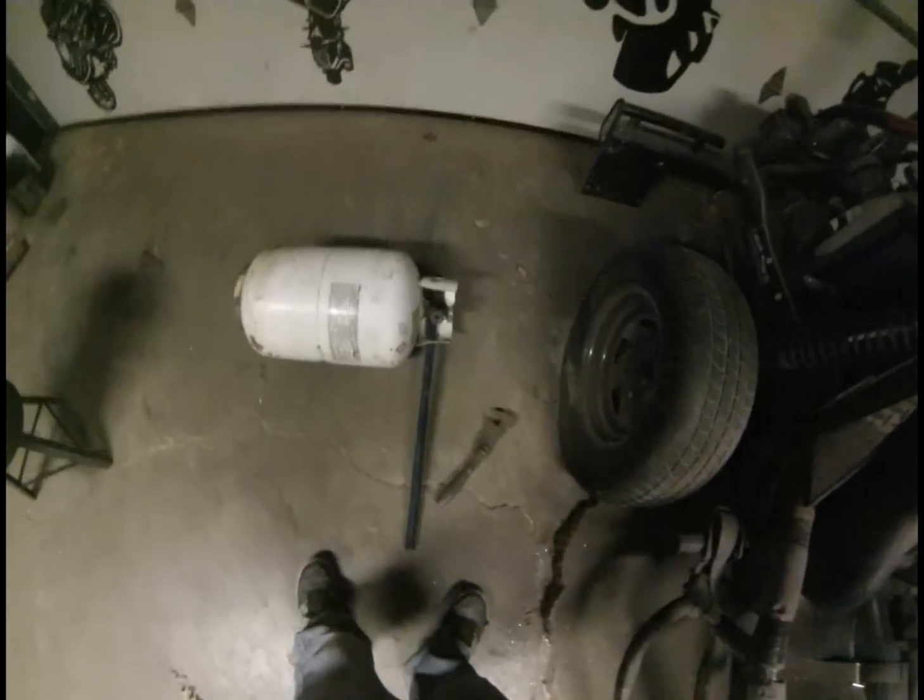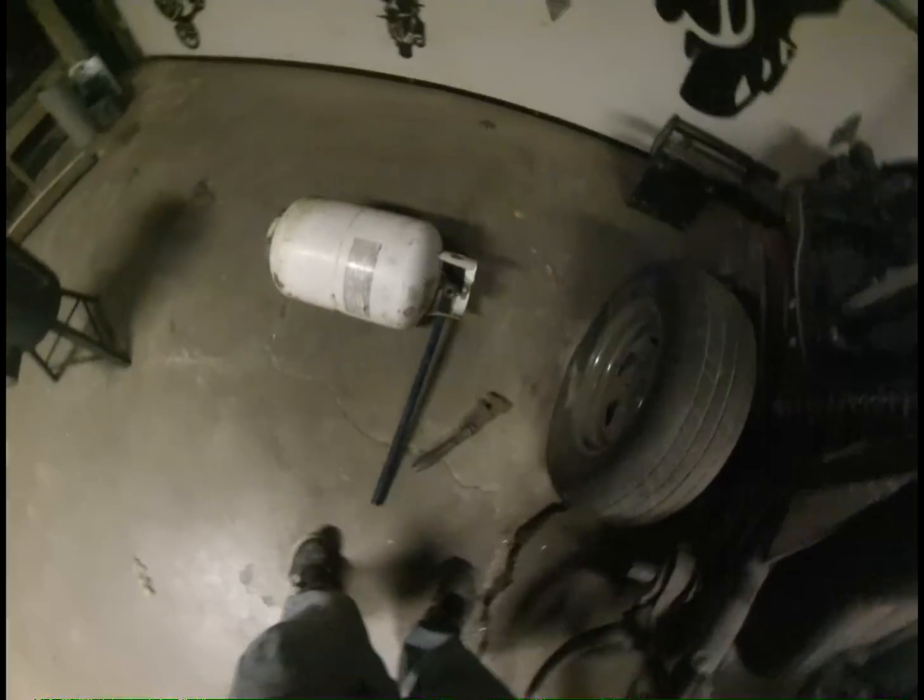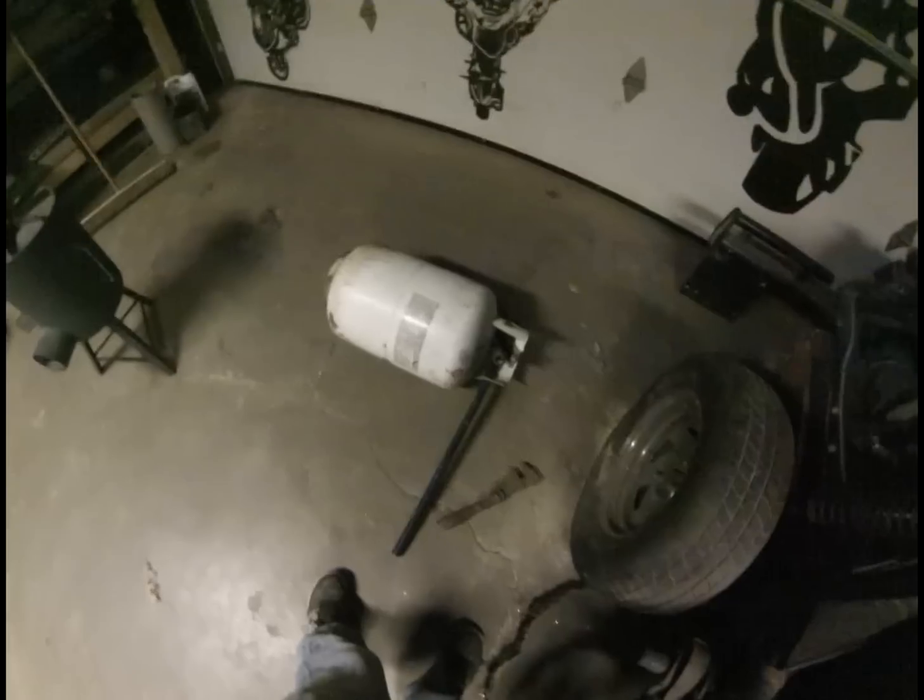After you get the valve off, some people light it, but I prefer to purge it out with water. I filled it all the way up and drained it out.